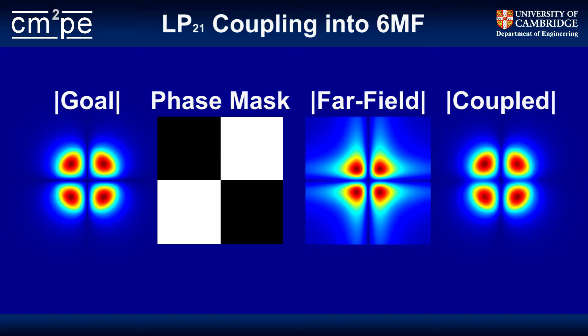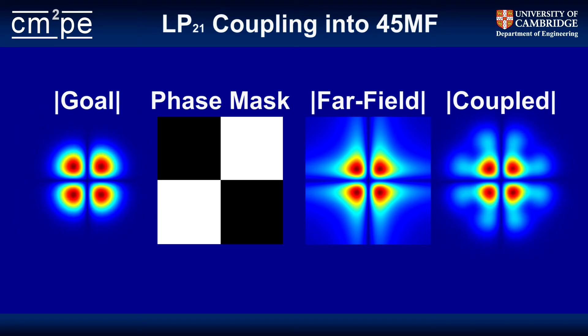When you couple that into the few-mode fiber, the spatial filtering properties of the fiber itself clean that up for you, and you get a nice pure LP21 excitation, as seen on the right. The problem is, as you move to fibers that support more and more modes, the fiber becomes far less forgiving. If you try that same technique on a 45-mode fiber, you can see that although you're still coupling most of the LP21, there are other modes being excited as well. As you increase the number of modes, the fiber performs less spatial filtering, and the onus for generating a really high-quality mode is shifted back into the plane of the phase mask.